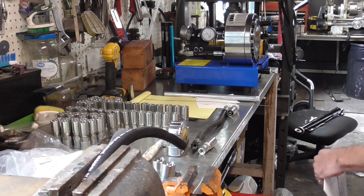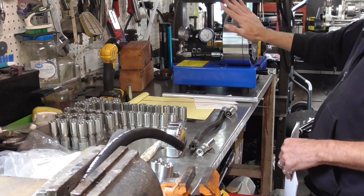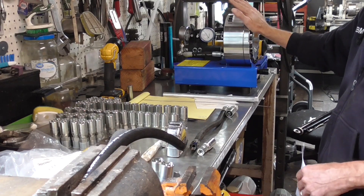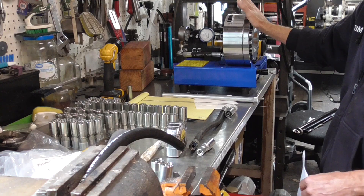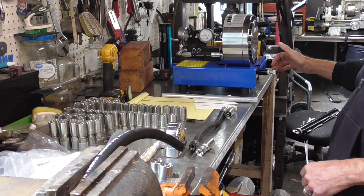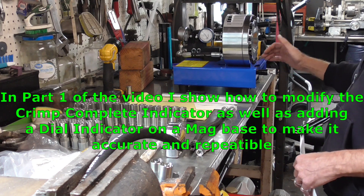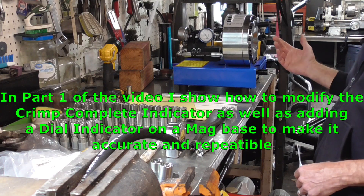If you saw part one of the video on my little low-cost hydraulic crimper — it's about 500 to 600 bucks, I'll put a link to it on Amazon — it's a whole lot cheaper than a five thousand dollar unit. And if you do a little bit of work, you can add something like an early knob so you can adjust it and make it pretty close, but for me it's still not close enough with just the little light indicator.